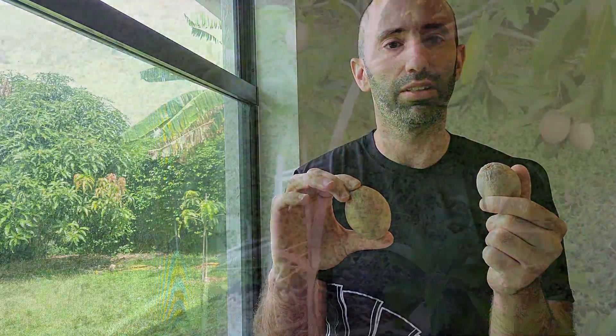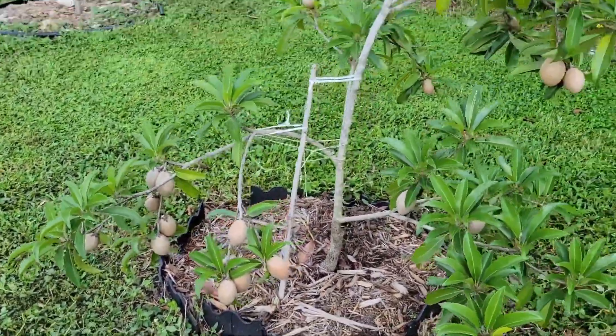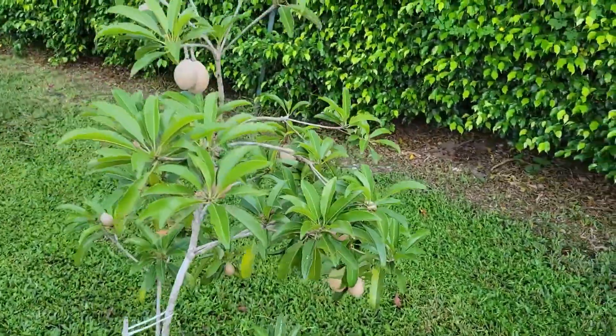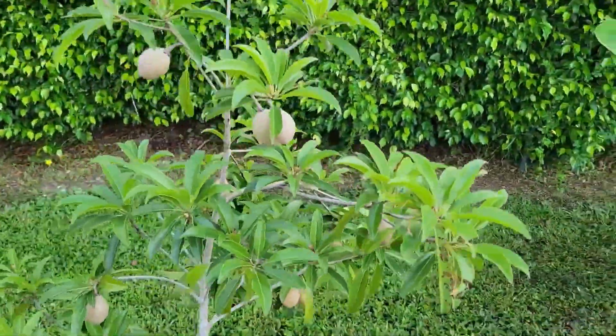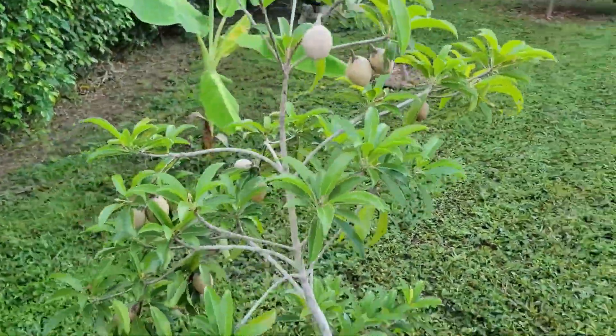I actually did a full video of the tree. I've had this tree for about a year and a half. I got it in a three-gallon pot from Everglades.farm. It's producing awesome, as you can see.